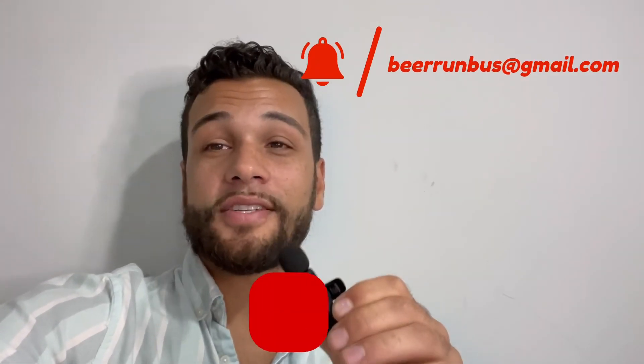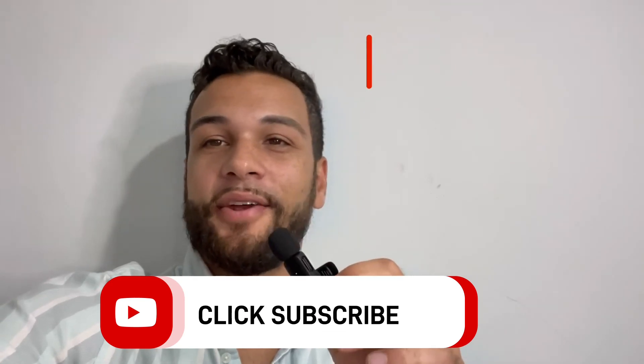I really hope this video helped you guys. If you're still confused on how to set up your off-grid electrical system, you can always send us an email at beerunbus@gmail.com. Don't forget to smash that subscribe button — see you later, peace.